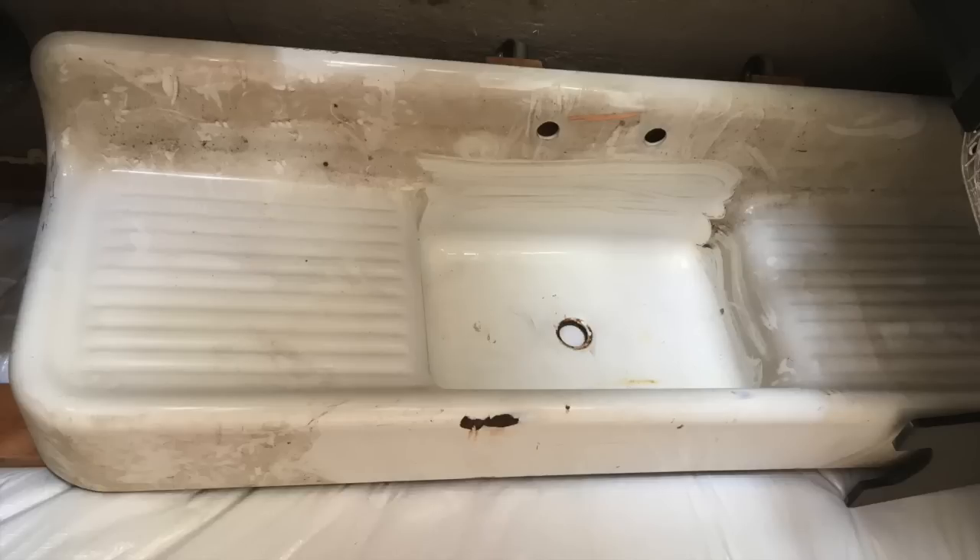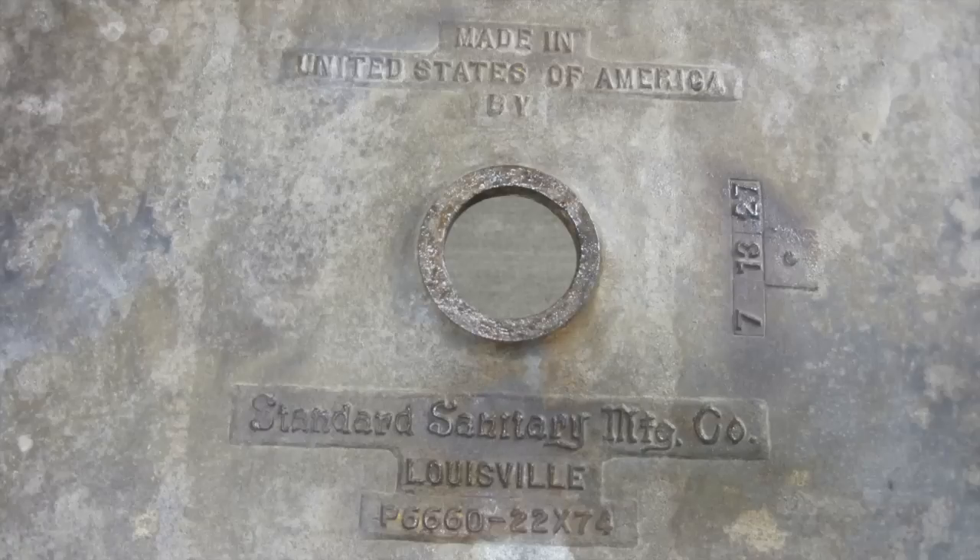While stationed in Astoria, Oregon in 2012, we found this cast-iron farmhouse sink on Craigslist for $125. It needed a little work, but we decided to go ahead and get it. It came out of a barn and was originally cast on July 13, 1927. It did have a big chip in the front apron.